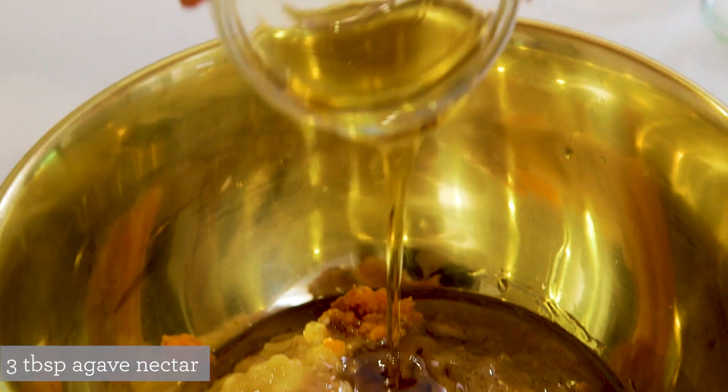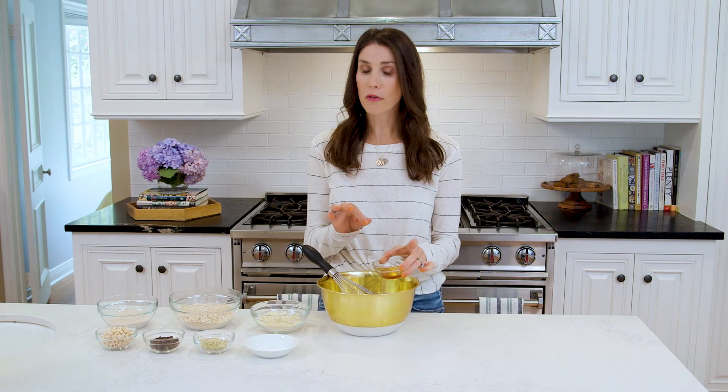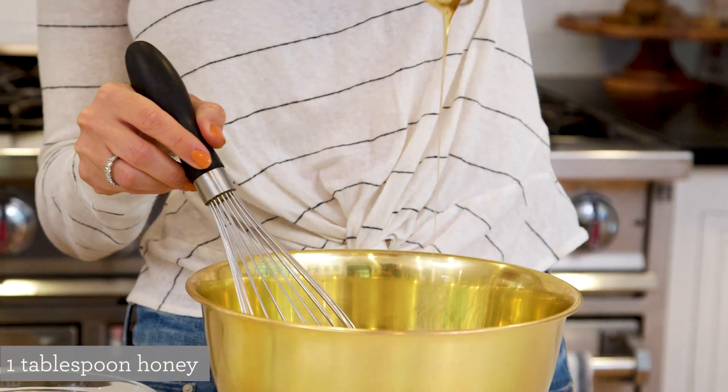Followed by some agave syrup. And then I'll finish our wet ingredients off with some honey. Honestly, the only reason I'm using honey is because one time I ran out of agave syrup and finished it off with honey — it was delicious and worked really well. So we'll drizzle that in and start stirring.